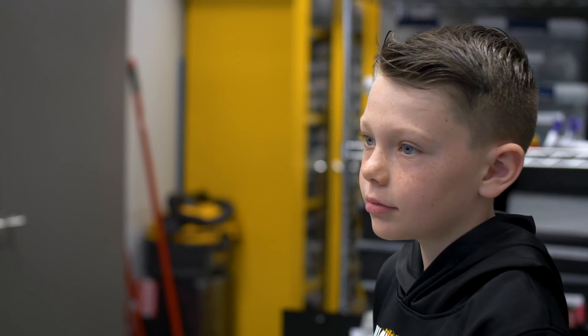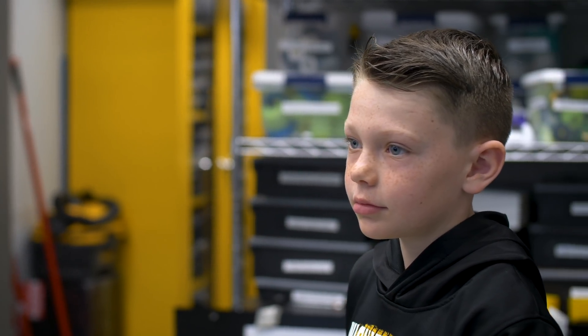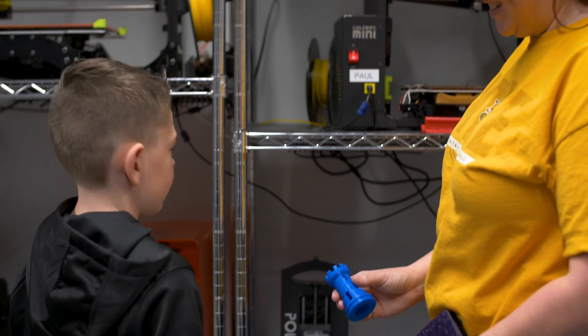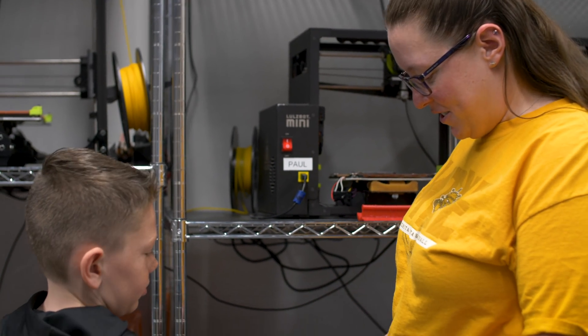My husband Jared and I had seen various videos of how different organizations were creating these 3D printed hands for children that were born without hands or arms, and even legs. So we thought this could be interesting if we could find somebody to print a hand for him, just to see how he liked it and if he could use it.